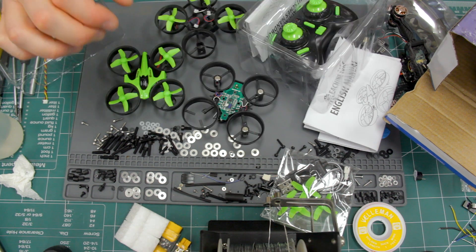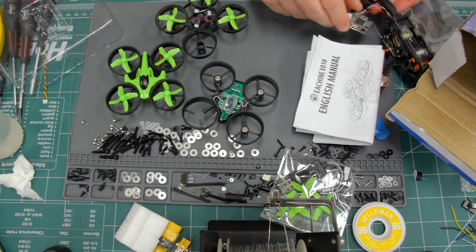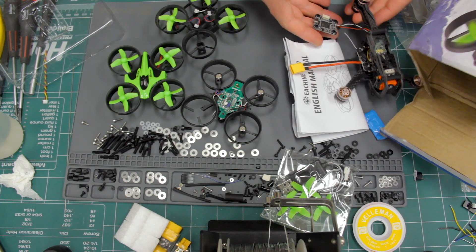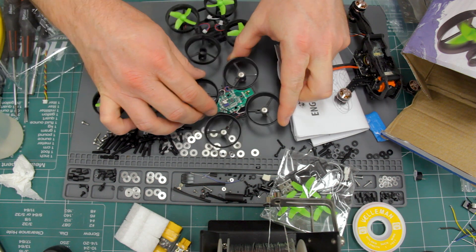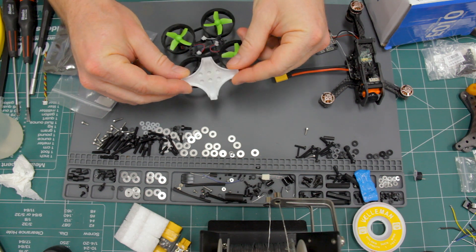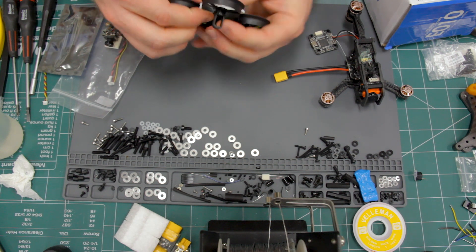The control board is actually more commonly called a flight controller. On a larger drone it looks like this, but they come in a lot of different sizes and shapes. The ones in these tiny whoops happen to be this small size right here. The eachine e011 canopy has studs on it so you can attach Legos or similar building blocks, and it attaches over the top of the drone like that.